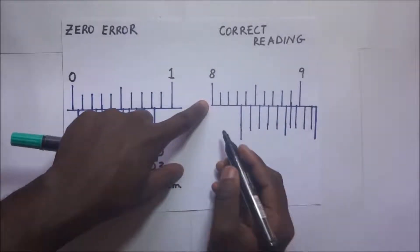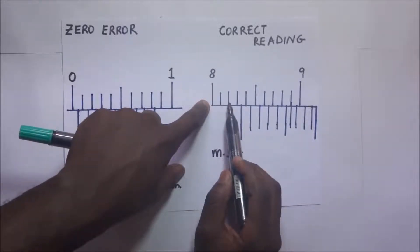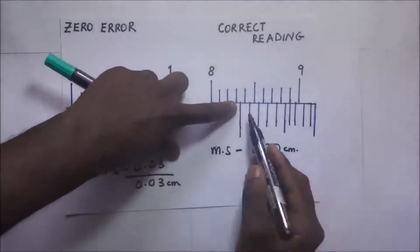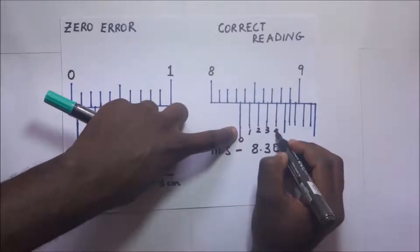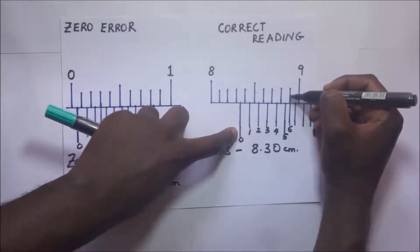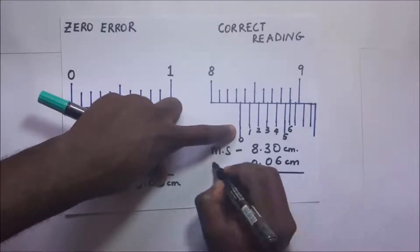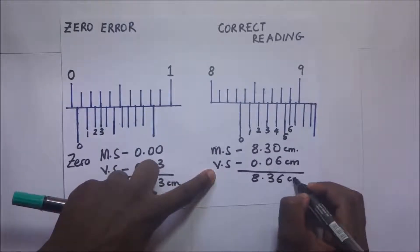Now we go ahead and get the correct reading. The main scale reading is 8.30 cm. Reading the Vernier scale — zero, one, two, three, four, five, six — it is the sixth graduation that coincides with a mark on the main scale. So the Vernier reading is 6 × 0.01 = 0.06 cm. Adding the two gives us 8.36 cm.